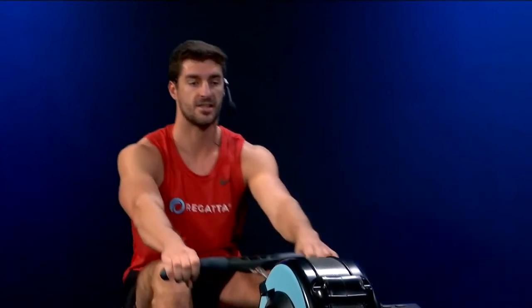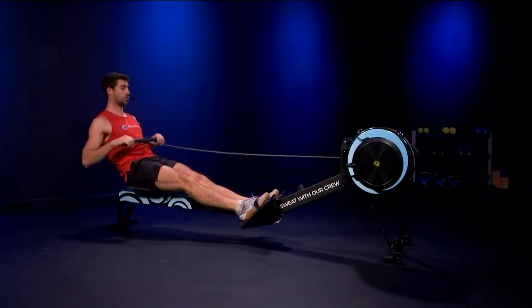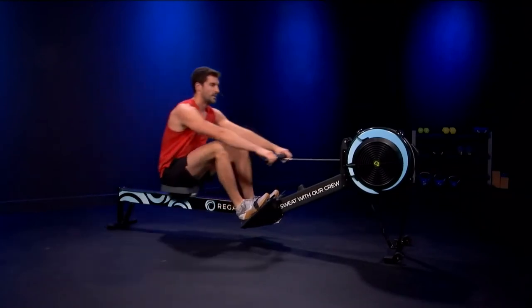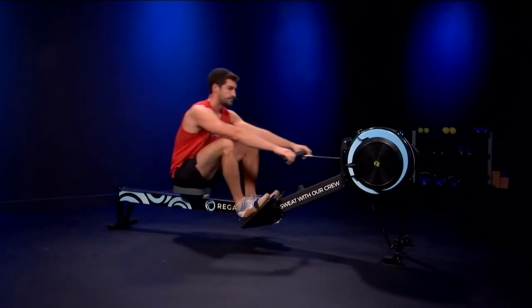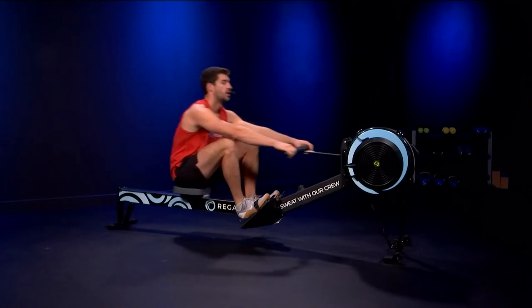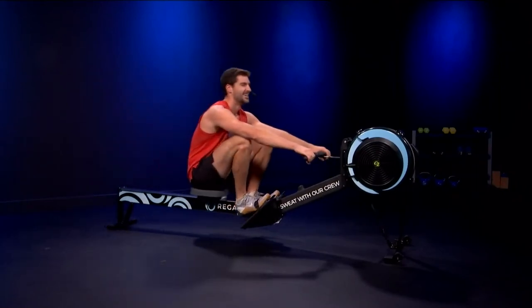Getting ready to produce some more power. Let's sit ready to build to 24 — building now: two, three, and we're on 24. Twelve strokes, go. That's it. Here we go — power, power, power. Big legs. Let's go. Hips now. Nine, ten, eleven, and twelve. Down. Two pieces gone.